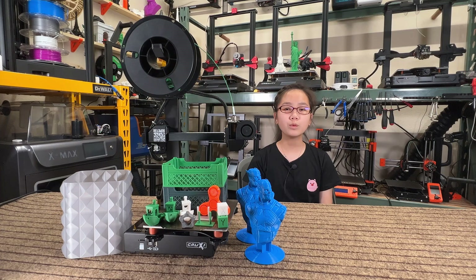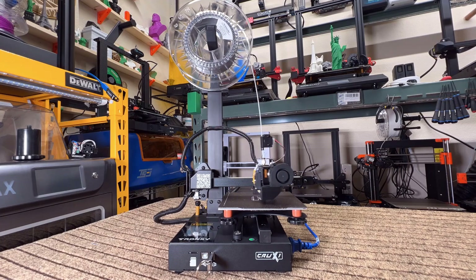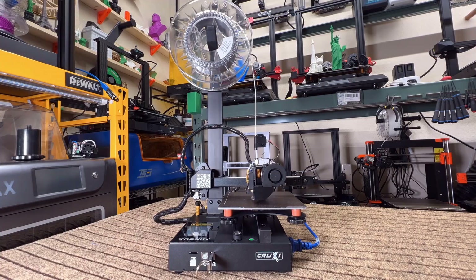I think most people would like to pay an extra $30 to get all these upgrades, as paying $179 versus $209 isn't too big a difference, and I would still consider it to be a $200 range printer. But this will make the Trunksy Crux 1 the king of budget mini 3D printers.